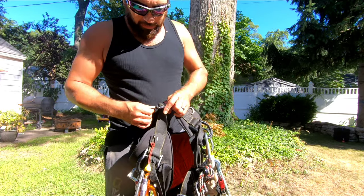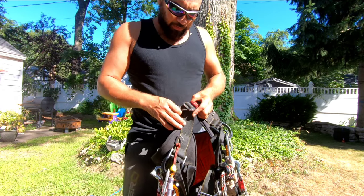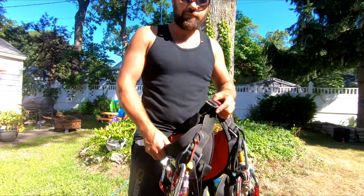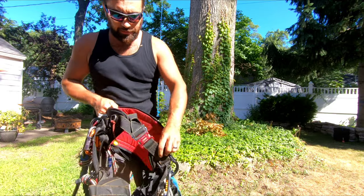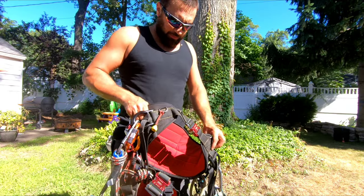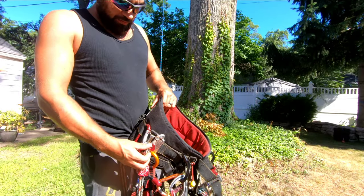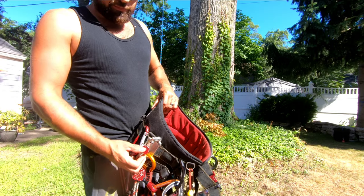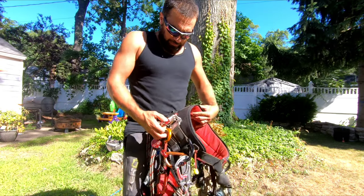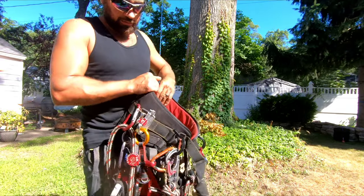The all-gear saddle had stiffer webbing and would tend to loosen up very quickly into your climb. This one stays right where you set it, so you can snug it up and you don't even need suspenders — even with a big saw like a 372 or 461 steel hanging off you. It doesn't drag the saddle down.